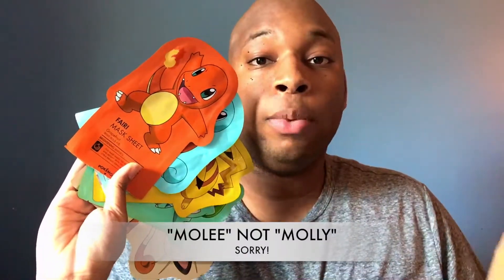What's up guys and welcome back to my channel. I'm Dominique and in this video I'm going to be talking about the sheet mask by the brand Tony Moly, and they were a collaboration with Pokemon. Without further ado, let's jump right in.